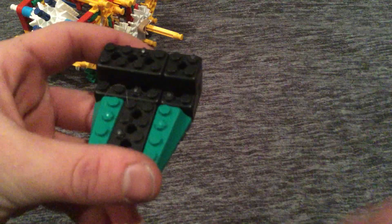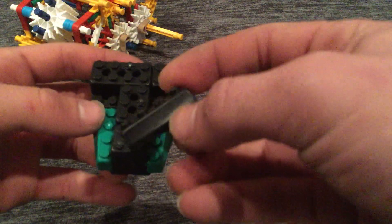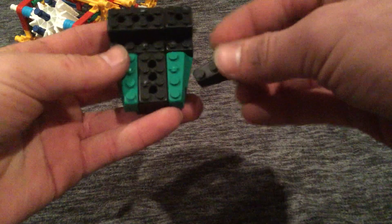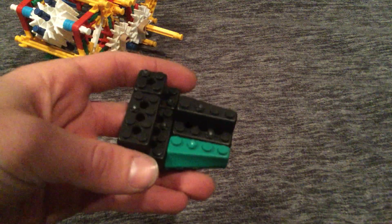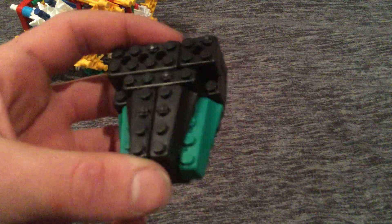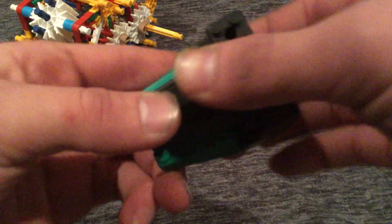Then you take this piece and place it in the middle, then take another one so it looks like that — looks like a T, or a cross. Then you take two more of these little green pieces and put them up one more, like so. Then you take the other one and put it like so. Then you take a 1x4 and put it like that. Then you take this 1x4 slant piece and place it on top like that. Then you take that piece and another.